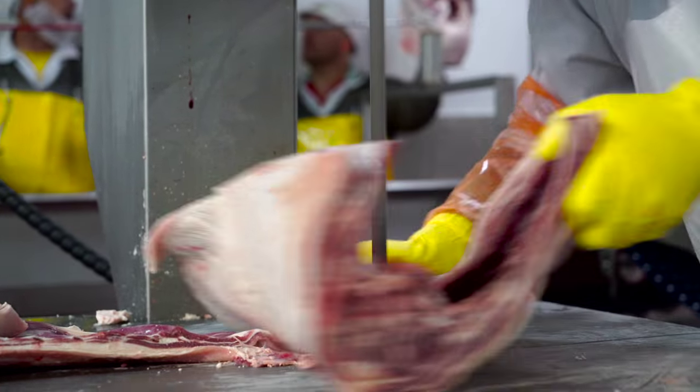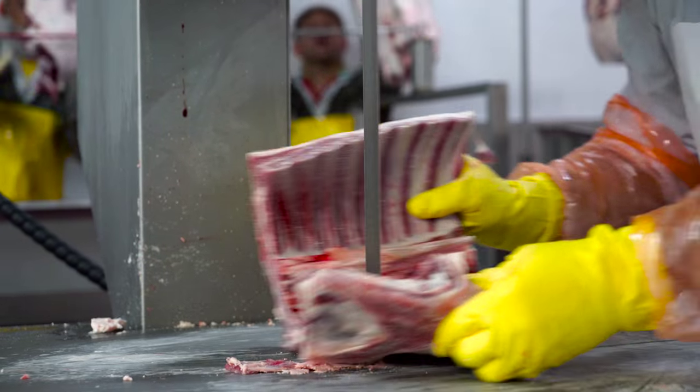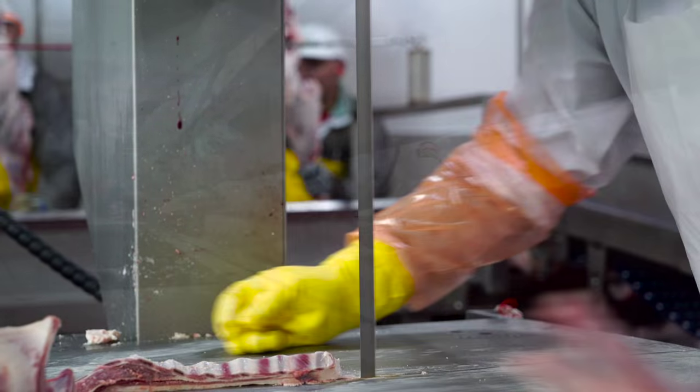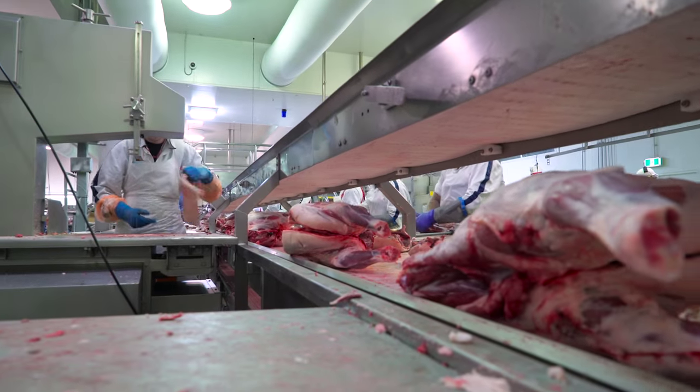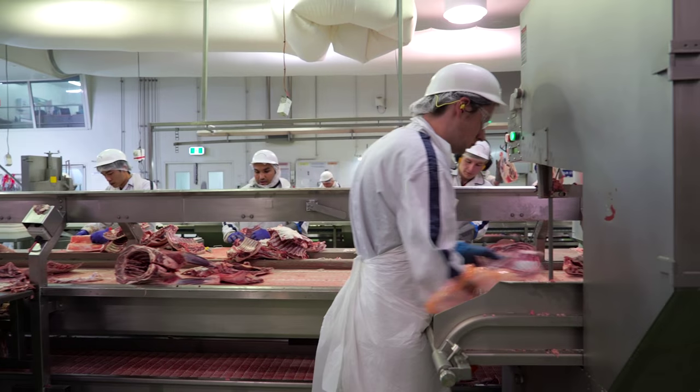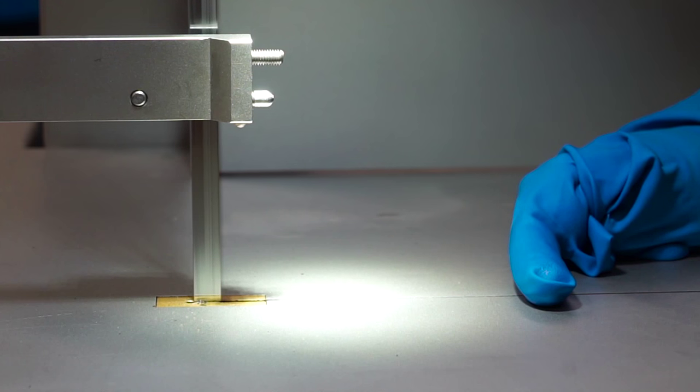What we've found in our experience in the meat industry is there are a lot of horrific injuries from operators using bandsaws — cuts to fingers, amputations — so that's really what drove us to find a solution using automation initially and then moving to a safe stopping system for bandsaws.